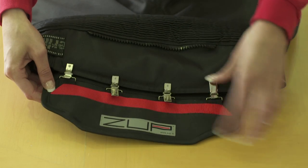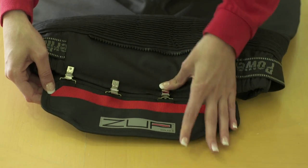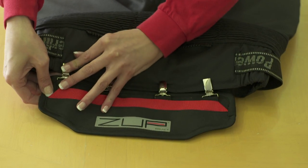To attach the standard trouser link, clip it firmly to the top of your trousers or to an existing zip if there is one.